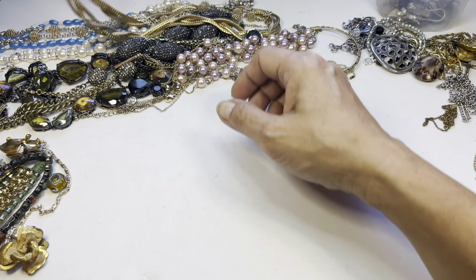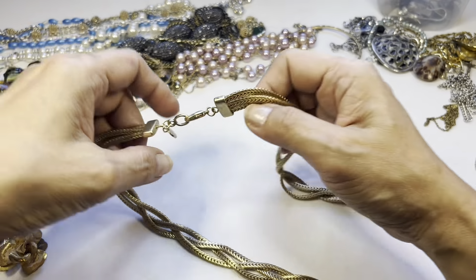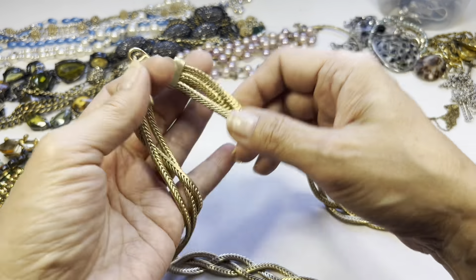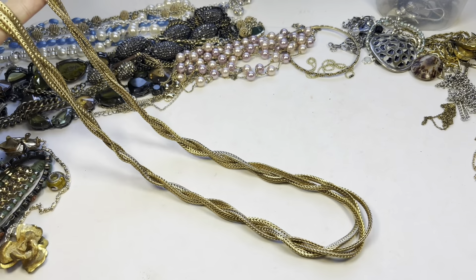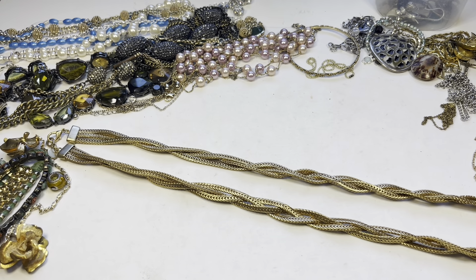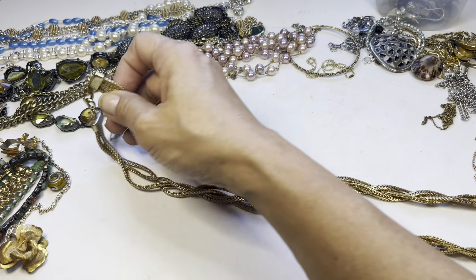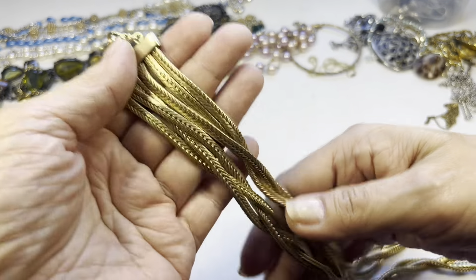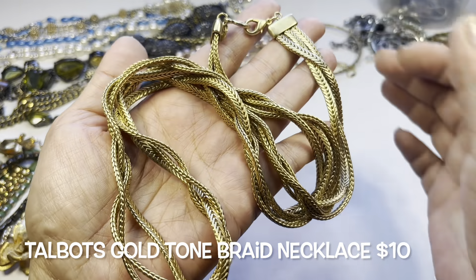I found a lot of Talbots pieces in this bag. The first one is a really nice gold tone with an all-braided chain — substantial and quite long. Measuring it comes out to about 15 inches, so this is a 30-inch necklace in nice condition. It just feels so smooth. So we have this Talbots necklace.